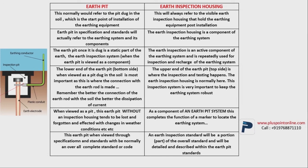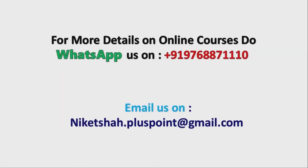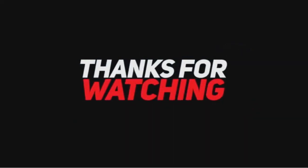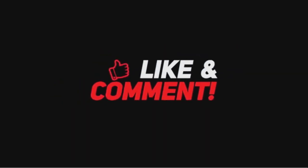In today's video, we learned what is lightning protection system, components of the lightning protection system, materials used for making a lightning protection system, why earth pit is required, and the difference between earth pit and earth inspection housing. I hope you liked this video. Please like and share this video. To know anything about the online courses, just WhatsApp me. Also mention in the comments if you would like to see any other video. If you are new to this channel, please subscribe by pressing the bell icon and you will receive a notification when the next video is uploaded. Thank you for listening.